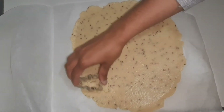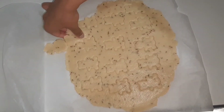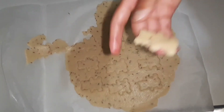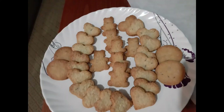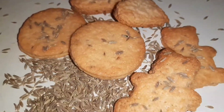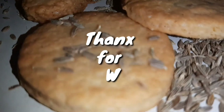I will cut all the biscuits. Now we are going to bake at 160 degrees. If you want to make it in a cooker, you can check that out. The biscuit is ready! If you like my video, please like, share, and subscribe. Thank you for watching, bye bye!